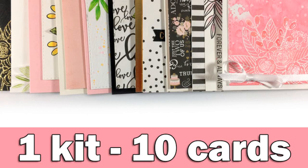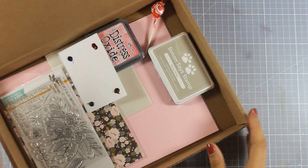Hi everyone, it's Vicky here and welcome back to my monthly feature, 1 kit 10 cards.